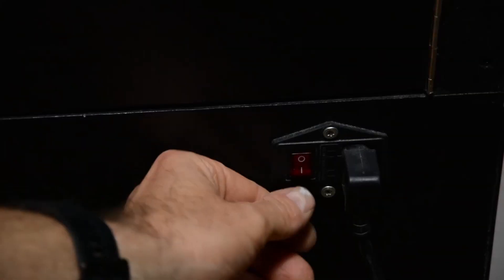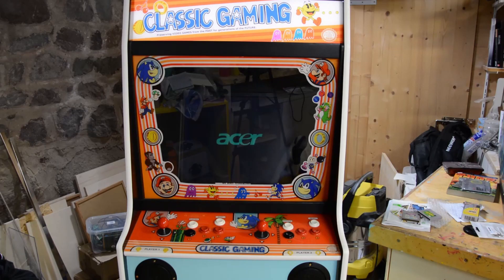The plexiglass for the marquee, bezel and control panel have the artwork printed on the backside. The marquee is lit by a simple USB powered LED strip.